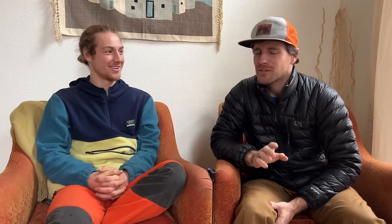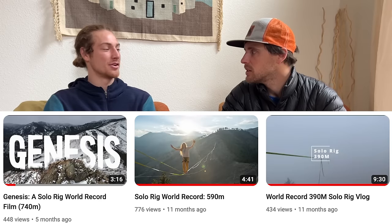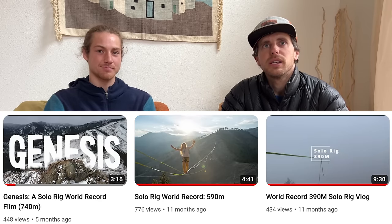Logan currently holds the solo rigging record — not free solo — at 733 meters. I did 291 in Yosemite and that kind of stuck for a while, because it's more fun to rig with friends. But I think you like figuring out the logistics yourself and dialing the process. I like how you have to manage all the logistics solo, and it's nice to spend some time up in the mountains by yourself. People rope solo climb — I think it's the same vibe.